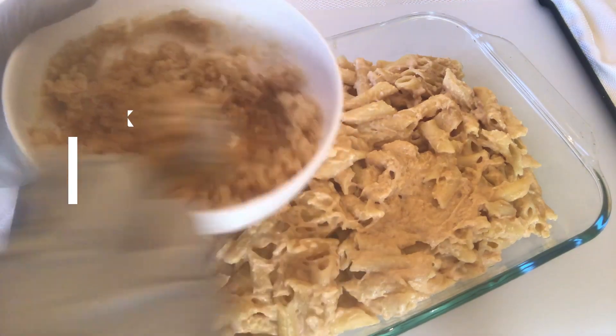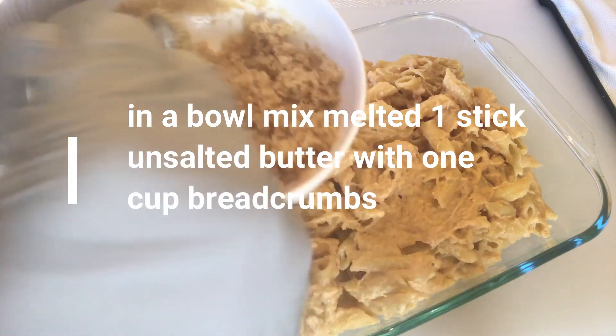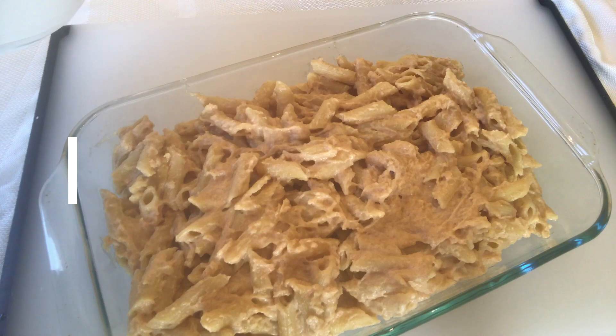Now we have to make the bread. This bread is made of bread. We are going to make the bread.